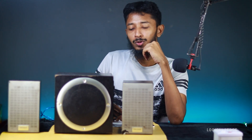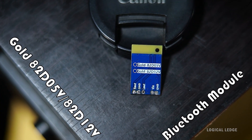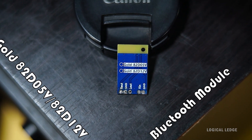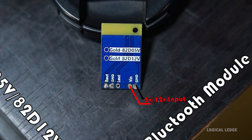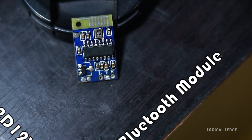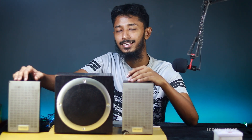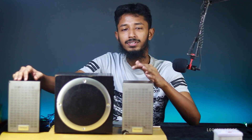Make your old speaker into Bluetooth with this tiny Bluetooth module. This is the GOR D2805V or 82D12V Bluetooth module, which supports 5-volt to 12-volt power supply. It has right and left channel speaker output and works very nicely without any noise. This is the subwoofer sound system from Microlab, a stereo indoor room speaker — quite old, about seven or eight years.